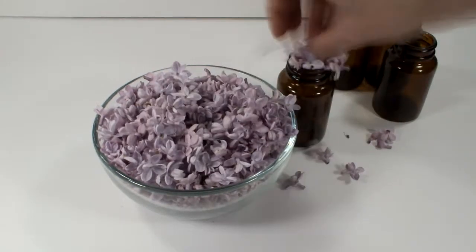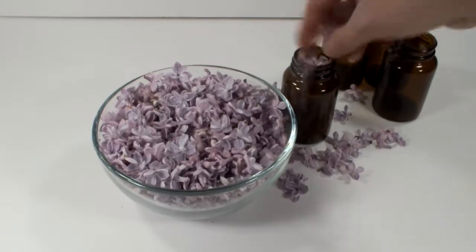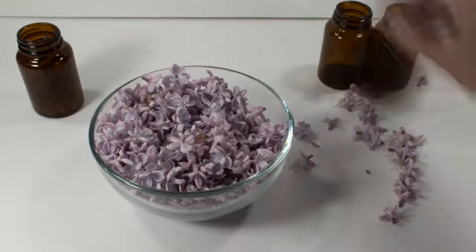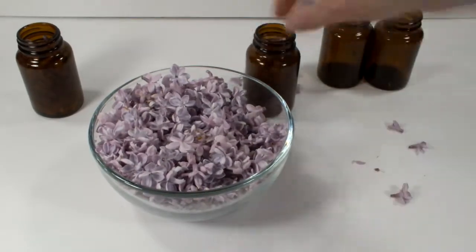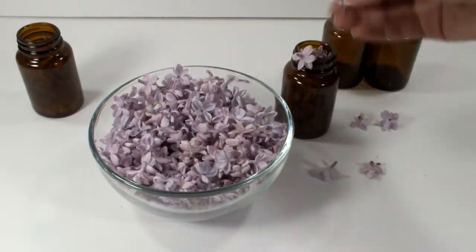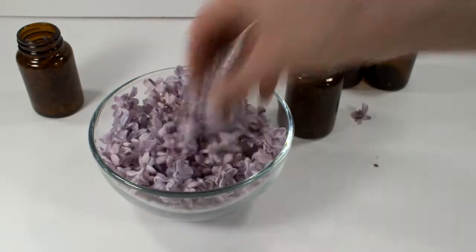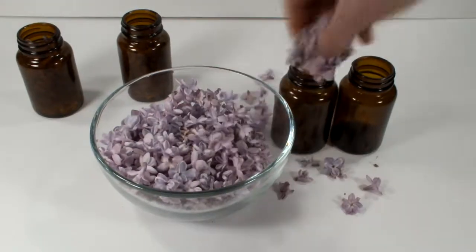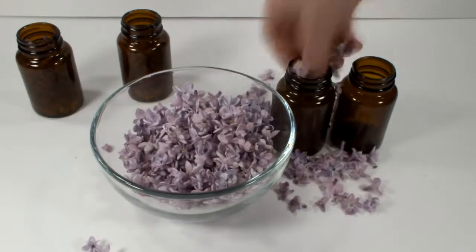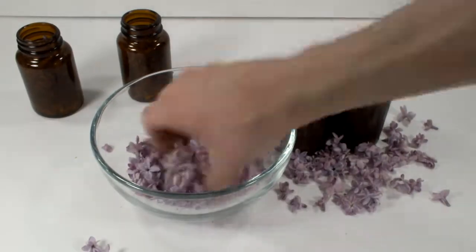The next step was to more or less evenly distribute the flowers between four of the little jars. In hindsight I was probably a few days late for the best chance at extracting the best fragrance. I did this on a Saturday, but on the previous Wednesday is when the whole backyard was filled with the luscious fragrance of lilac — I should have dropped everything right then and started filming. It rained pretty much all day Thursday and Friday, washing away the best fragrance molecules I could have extracted. Not all hope is lost though, because these flowers still smell great.